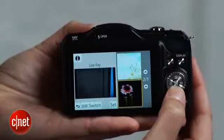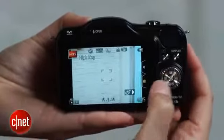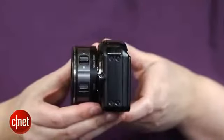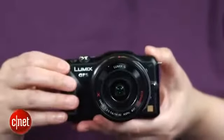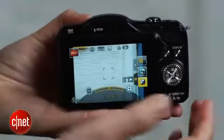Though it's the same resolution as the GF3, the GF5 incorporates a new version of the 12-megapixel sensor and an updated version of its image processing engine. There's some improvement in the noise profile and JPEG processing over the GF3, especially at low ISO sensitivities. That seems partly because the image coming off the sensor looks less noisy, an expected advancement from one generation to the next.